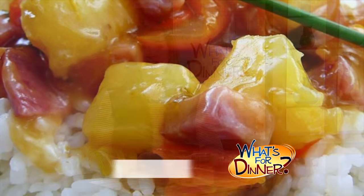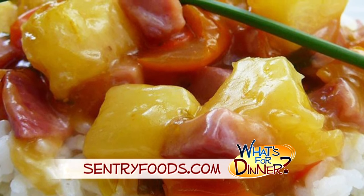I'm Molly Faye from the Morning Blend. For dinner tonight, a dish that's flavorful, colorful, and it is the perfect way to use up your leftover holiday ham. Go to CenturyFoods.com for this ham and pineapple dinner recipe.